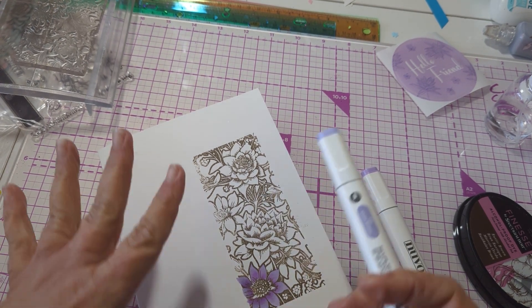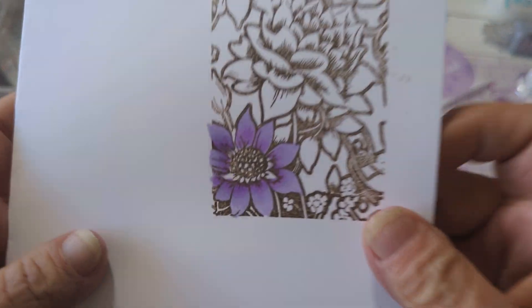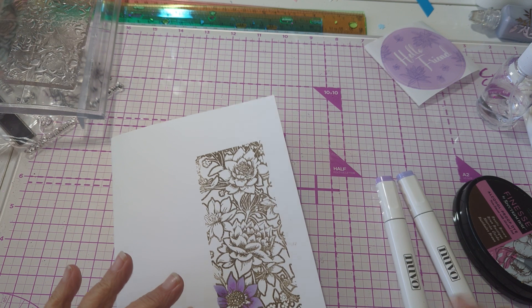So instead of getting two coats of the alcohol, the highlight area just gets the one. And look how that looks. Now let me show you why it's worth it.